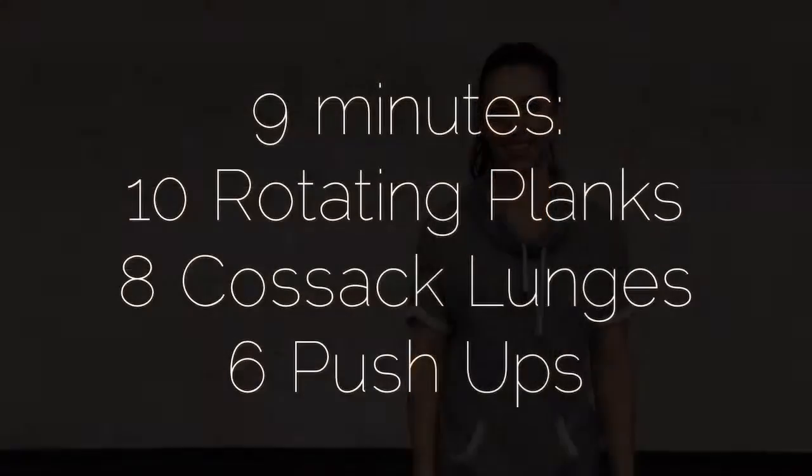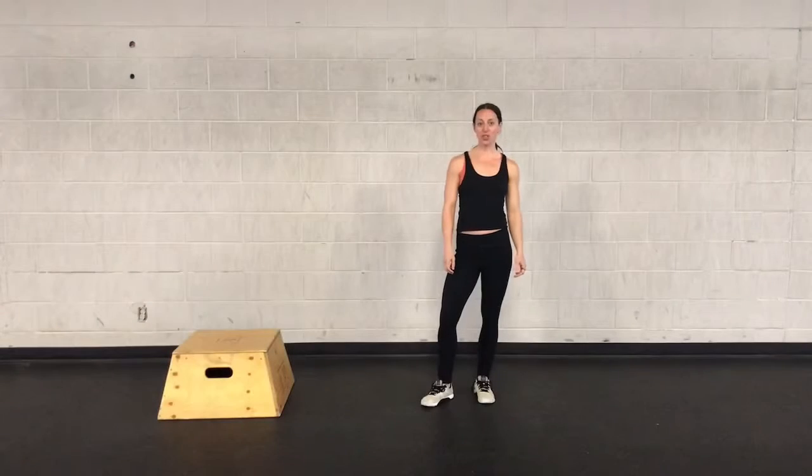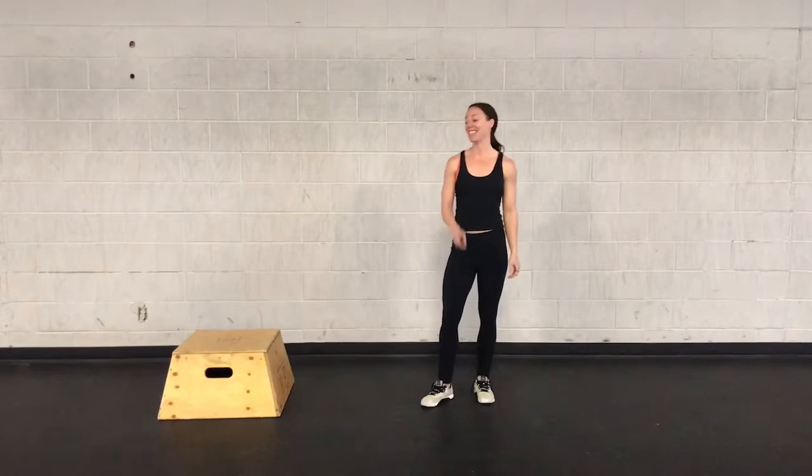Hey guys, Kristin Mitniss here with your No Excuses Workout of the Week. Your No Excuses Workout this week is 9 minutes of 10 rotating planks, 8 Cossack lunges, and then 6 pushups.